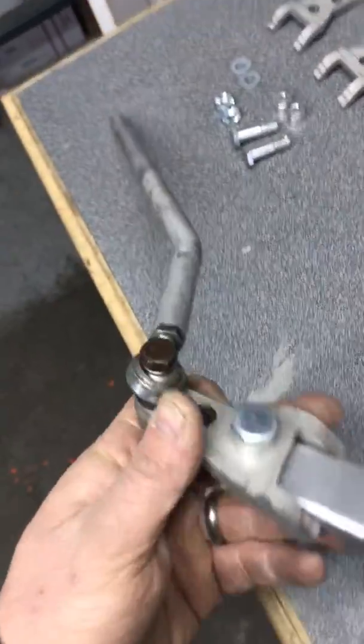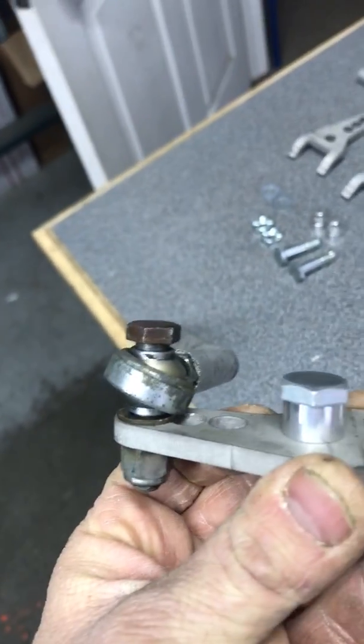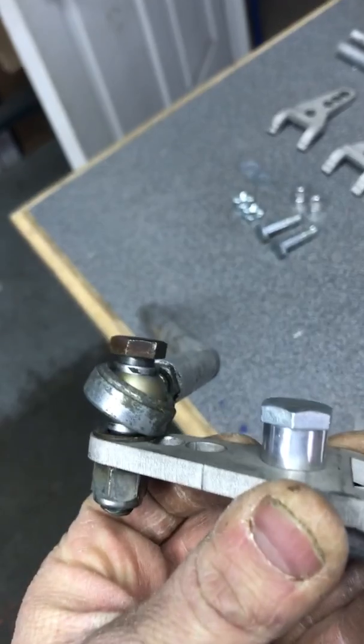Once it's installed and you have your alignment set up, it's important to note that the bend in the tie rod has to face forward, just as it is here as I'm showing you.